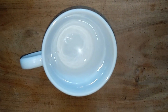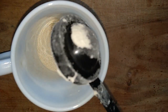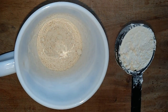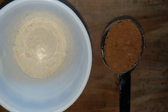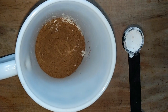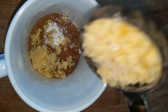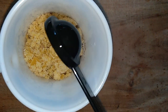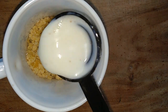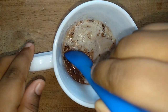In a large coffee mug, add wheat flour, cocoa powder, baking powder, and jaggery. Then add the milk — make sure the milk is at room temperature. Mix them together without lumps.